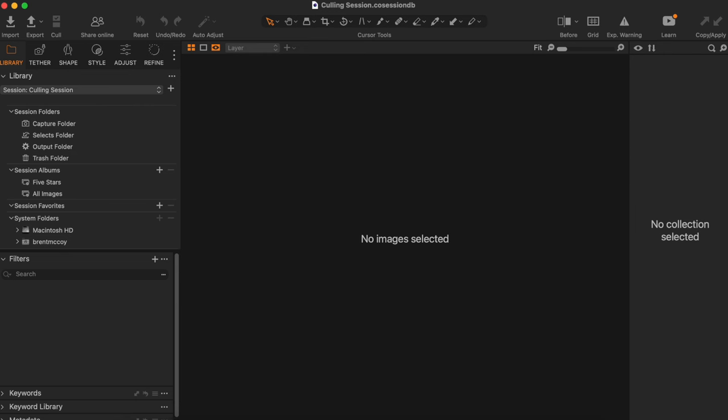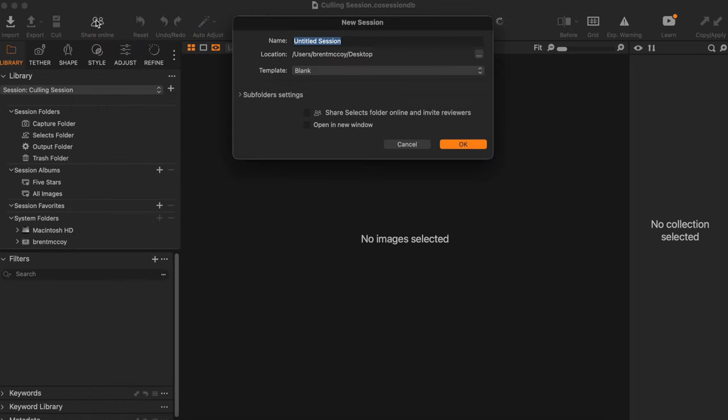You will then start up your tethering program, which in my case is Capture One. For those of you that do not want to go out and purchase a whole new program, you can also tether to Lightroom. It's just a little bit slower, and I prefer the way that the image is rendered in Capture One — but you can use Lightroom.